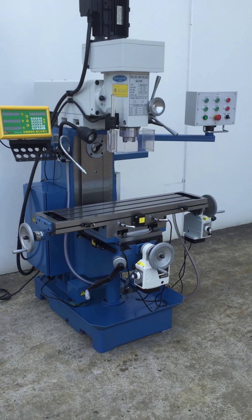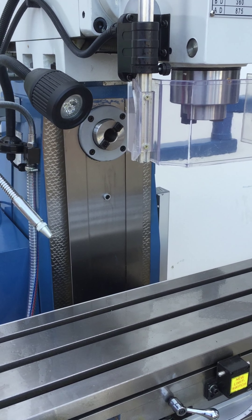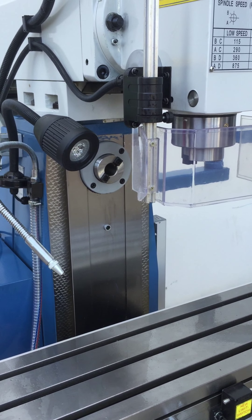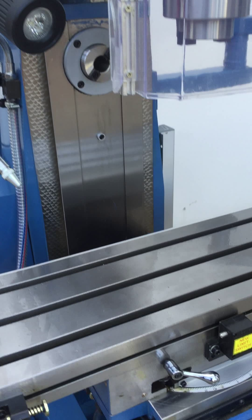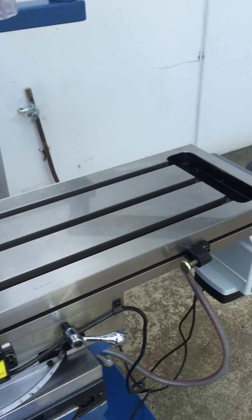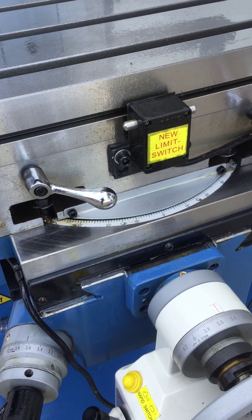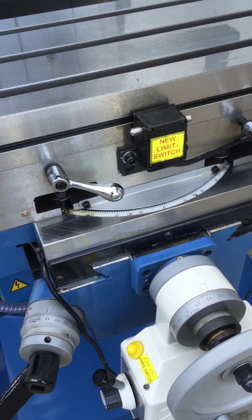Today we're going to overview this machine here. It offers vertical and also horizontal operation, with a 30 international taper. As you can see, it has a large precision ground T-slot bed, set-up tables, and a swivel table that goes 45 degrees left and right.